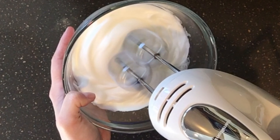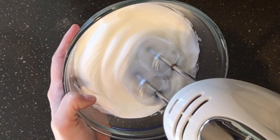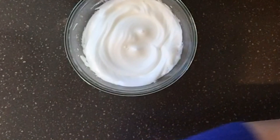This is what I mean by a really stiff peak — see how it holds its shape? The cream of tartar really helps with this. This is the perfect consistency we want for cloud bread.